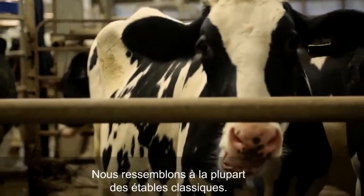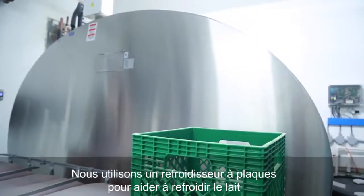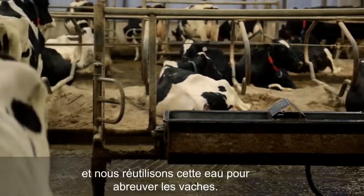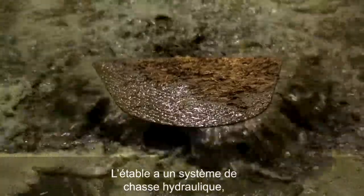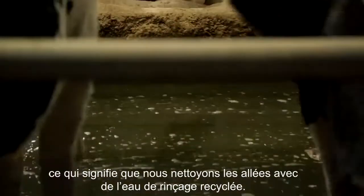We're the same as most traditional barns now where we use a plate cooler to help with cooling on our milk, and then we reuse that water for drinking for the cows. This barn is a flush barn, which means we clean our alleys with recycled flush water.